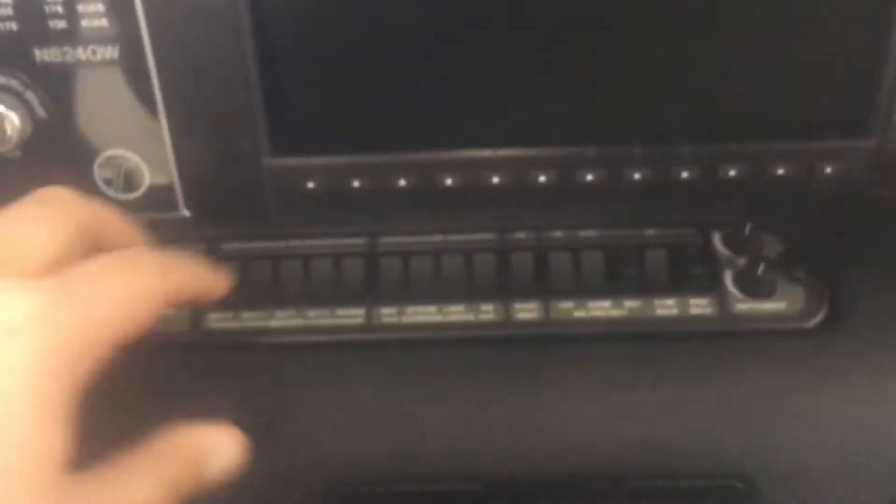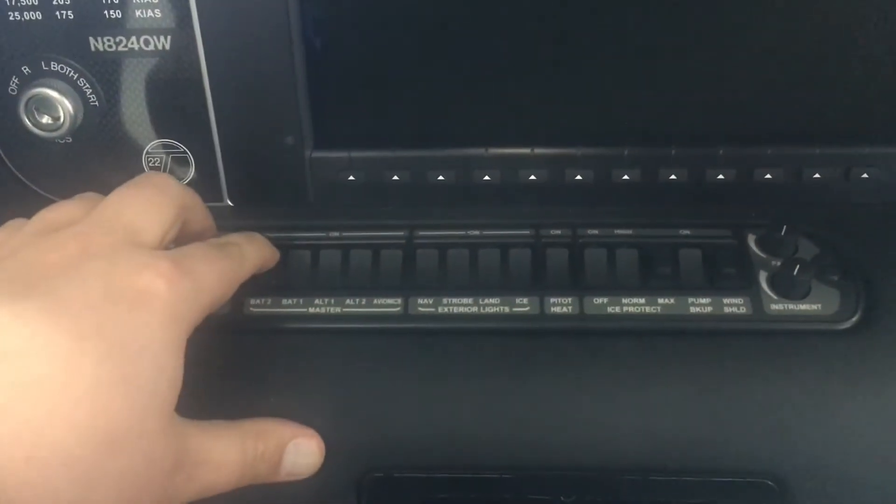I'll put those down and set them aside. I'm going to take my card that has all of the database updates on it and put it in the top right MFD slot. Then I'll go ahead and turn on battery one and battery two, and let those go ahead and start updating.